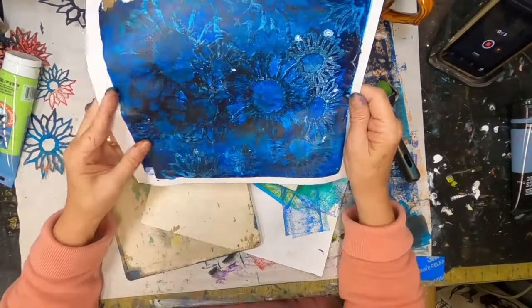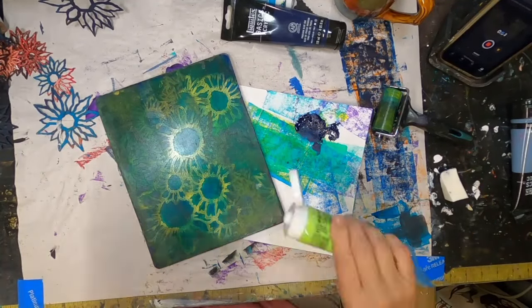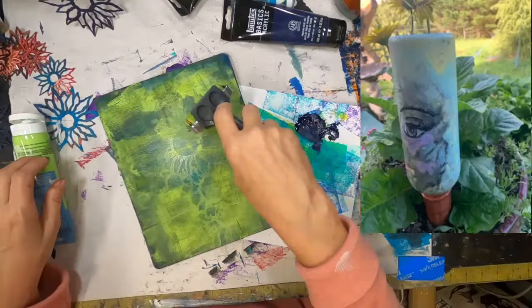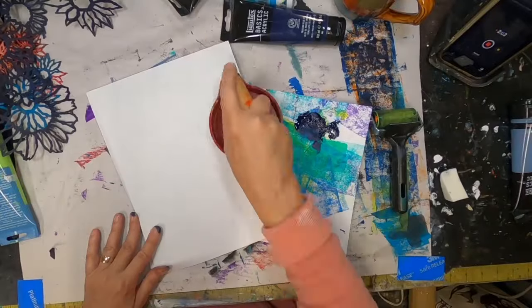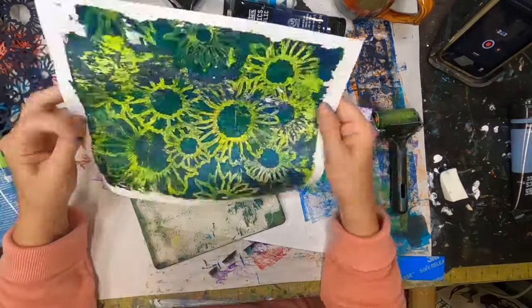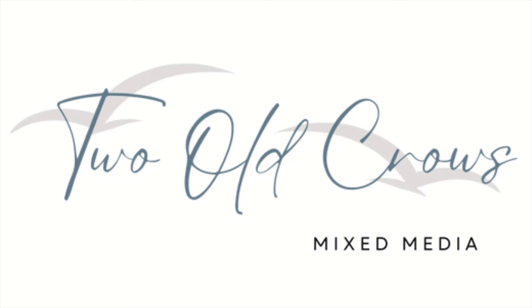I am utilizing a Christy Hartman stencil to create a canvas. I've been using stencils with my coffee cup prompts, utilizing stencils from individuals who support my channel and my Facebook group, All Crows Mixed Media. I have purchased their stencils and am utilizing them one after another. Christy's I have used before, but in a non-traditional way — to create a wine bottle water wick for my flower pots. I wanted to show it today in a more traditional format.